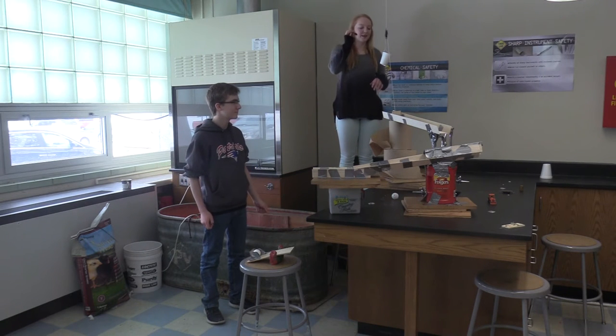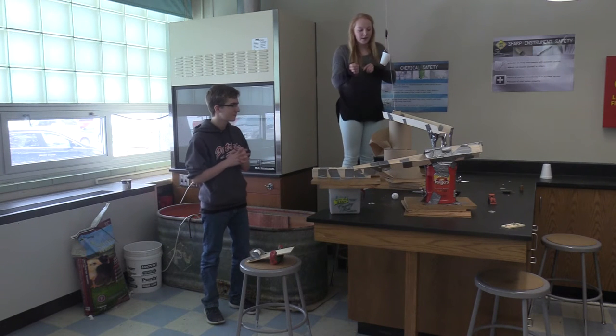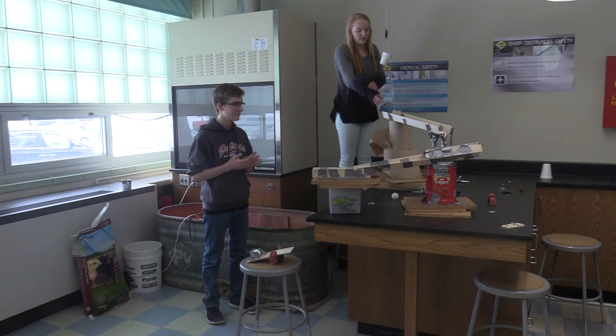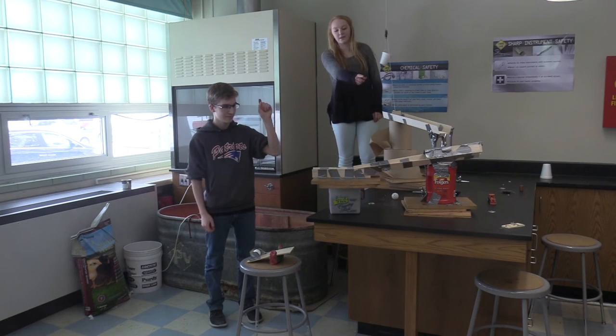So to begin with, we're going to drop this weight into this cup, which will set off our first machine, which is a pulley. It's going to pull this up, and the ball is going to go down our first incline plane, which will roll into our second incline plane.